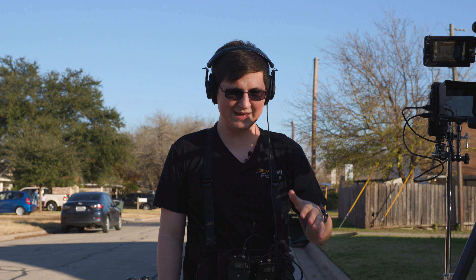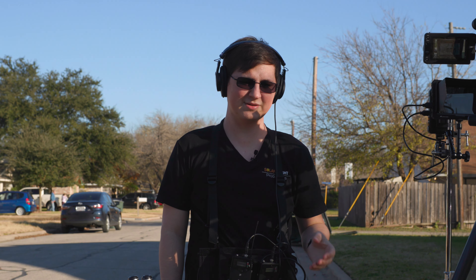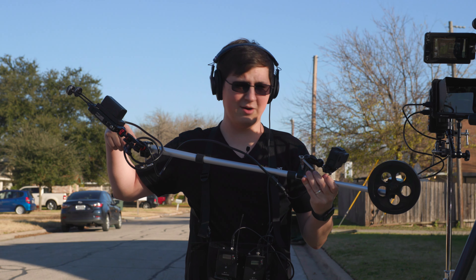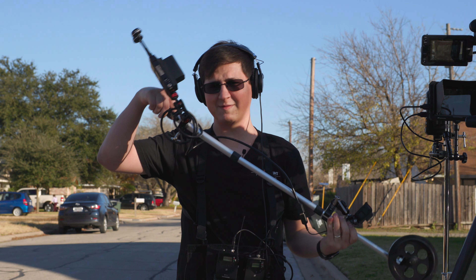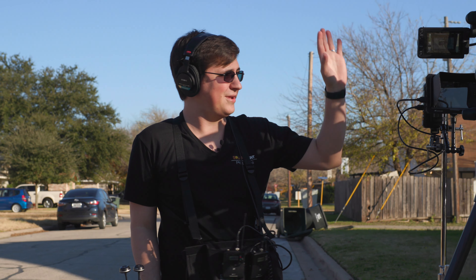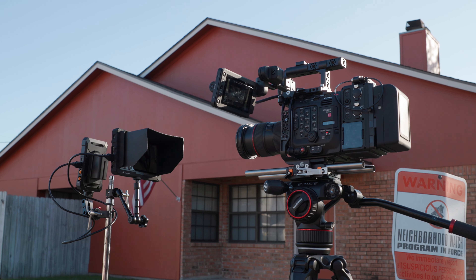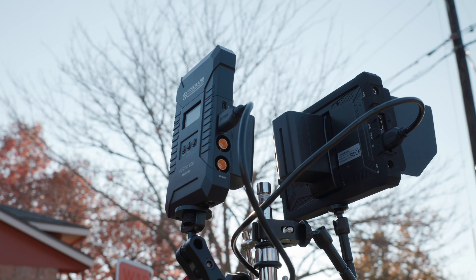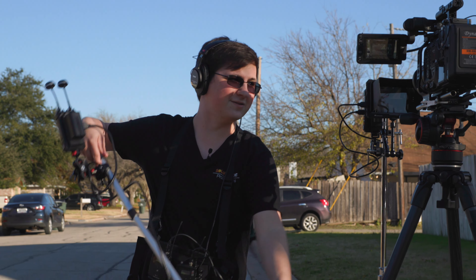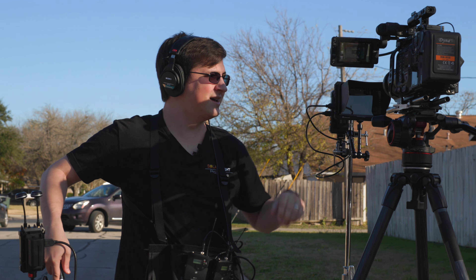Hollyland claims up to 600 feet of transmission with line of sight, so we put that to the test. Rather than counting steps, my buddy Chris and I built a rig: a GoPro attached to an $8 measuring wheel with the transmitter mounted on top. We rolled a camera recording the receiver's screen so we could see exactly how many feet out the transmission held before cutting out.